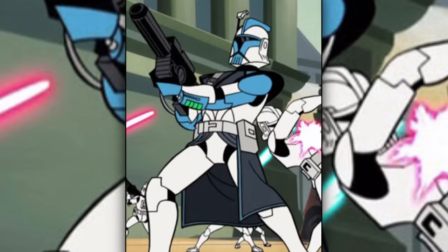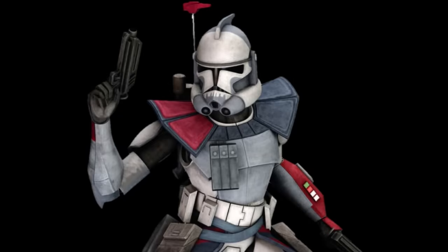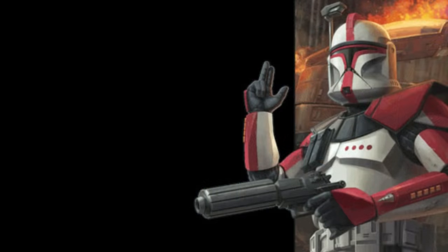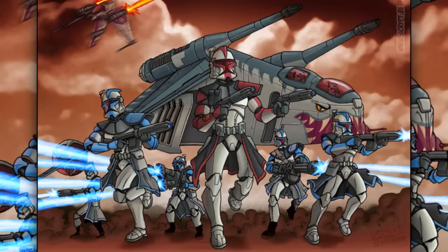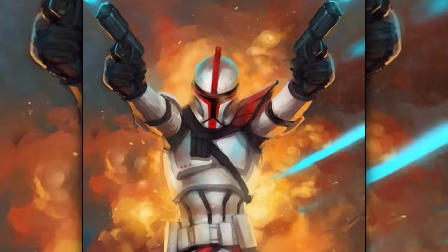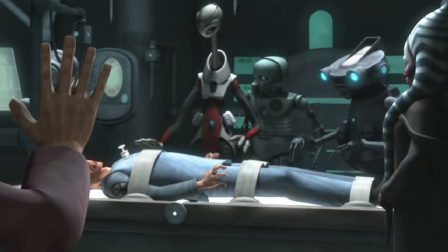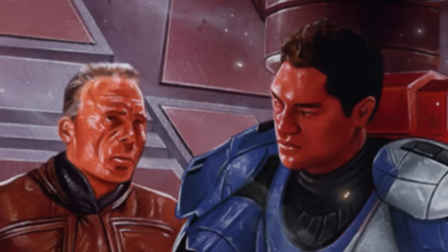First are the advanced recon commandos, also known as ARC troopers. They were far more independent and physically superior than regular clones. Many commandos received direct training under Jango Fett himself before he died. They wore lighter but stronger armor than regular clones, and usually also wore a pauldron and kama. There were two classes: the null class, who were the first batch of clones ever created. Because of this, they were somewhat unstable and violent. They were supposed to be terminated, but were saved by Kal Skirata, a Mandalorian trainer, who personally trained and later adopted them.